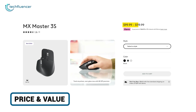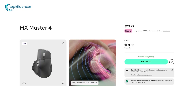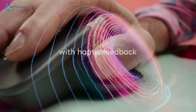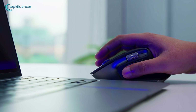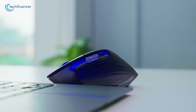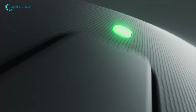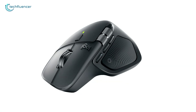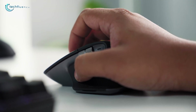The 3S starts at $99.99 — a steal for its refined quietness and reliability. The MX Master 4 clocks in at $119.99, justifying the bump with haptics, better glass tracking, and time-saving rings. If you're on the 3S, upgrade only for the extras; otherwise, snag the 3S for bang for buck. The MX Master 3S is the polished pro — quiet, efficient, and unbeatable value for everyday hustlers. The MX Master 4 is the evolved edition, blending haptics and smarts for power users craving that edge. Both crush productivity, but pick based on your grind: 3S for simplicity, 4 for flair.